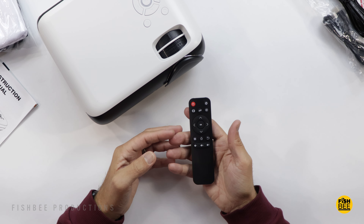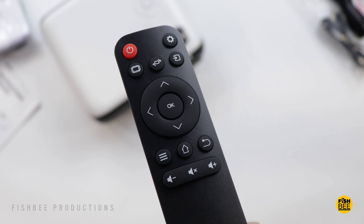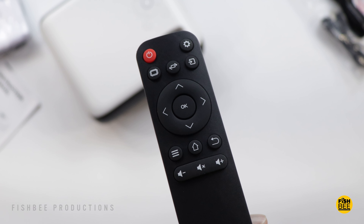The remote kind of reminds me of the one from my Fire TV Stick. You've got most of your controls here — volume up and down, mute, source, home, back button, directional arrows, you can also rotate the screen, source, menu, and an OK button.